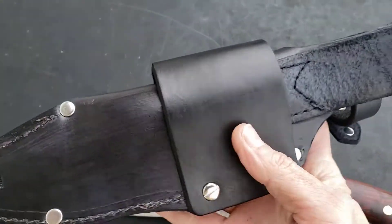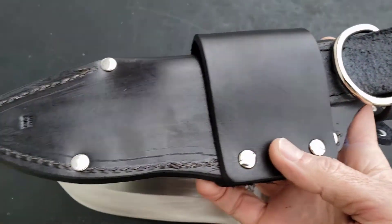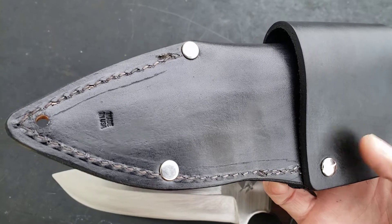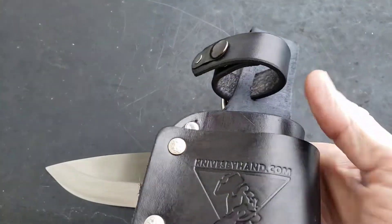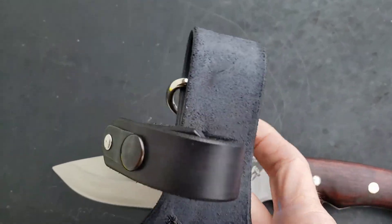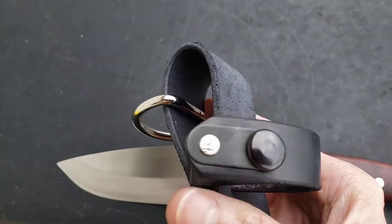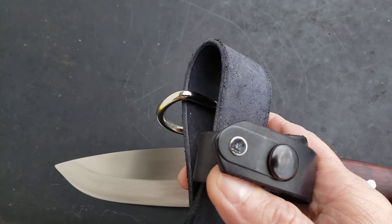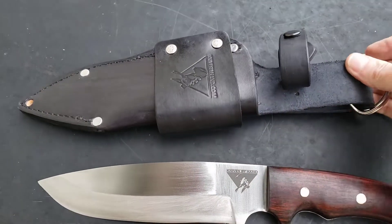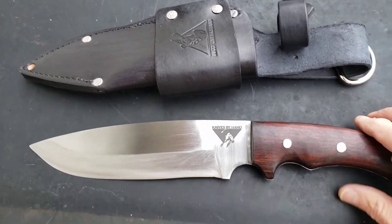This is just an awesome sheath built by Nikki at Longhorn Leather. Just a beautiful sheath, stamped Made in the USA. There's Frank's logo — love that logo. It has the extra heavy retention strap right there. This is an awesome blade, guys.